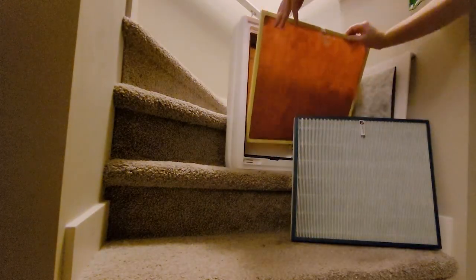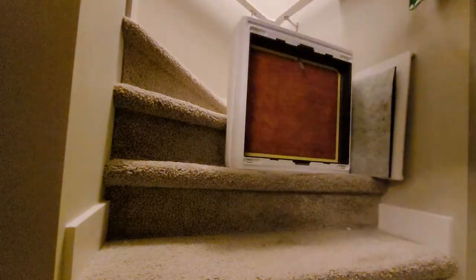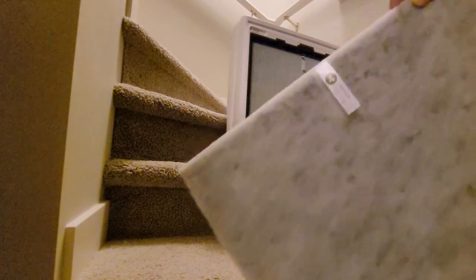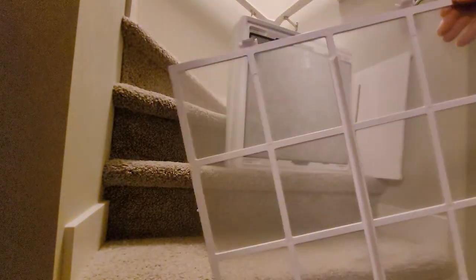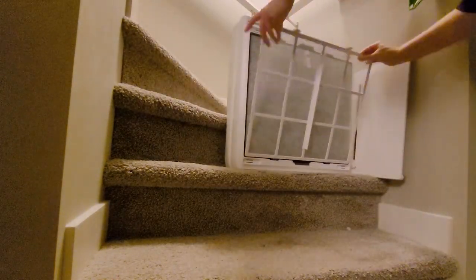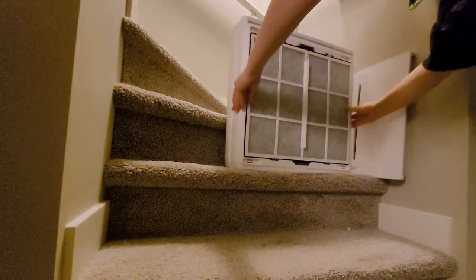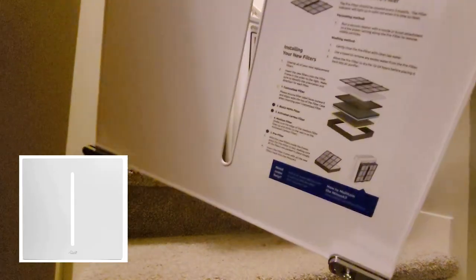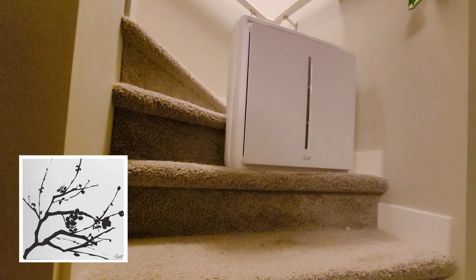We received a Rabbit Air A3 about a year ago. It was very well packed and is a very substantial unit. Assembling it was quick and easy. The unit has a simple design and can run either without lights or with some of the lights on. Rabbit Air has some fun art panels available to change the look — we've been thinking about picking one up. They're quite fun.